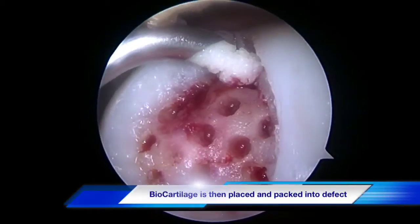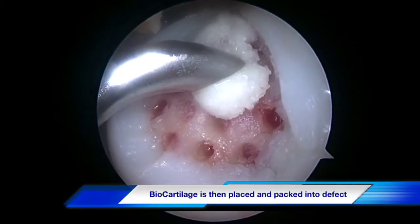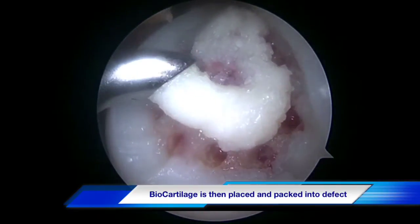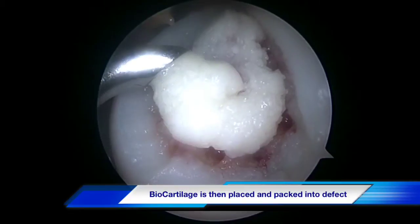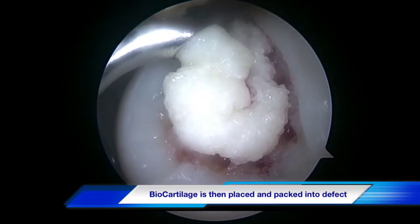The graft itself is commercially available and is mixed with the patient's own platelet-rich plasma, which was obtained at the time of surgery. It is mixed in a syringe and then placed into the knee via a cannula.